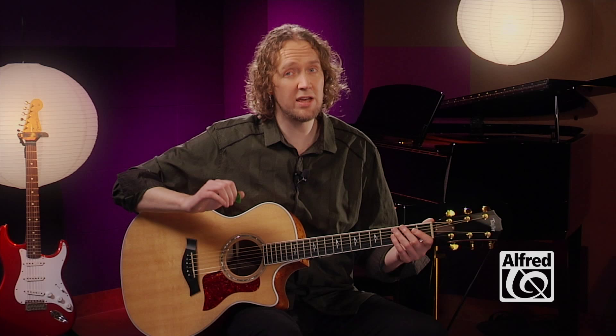All right, moving on to chord study number two. Here you're going to combine the single notes that you've learned with the three strings strummed open. When you're doing that, make sure to just keep your wrist relaxed and follow through in a somewhat explosive downward motion so that you hit the three strings as close to the same time as possible. Here we go.